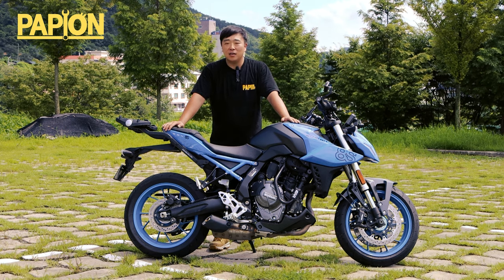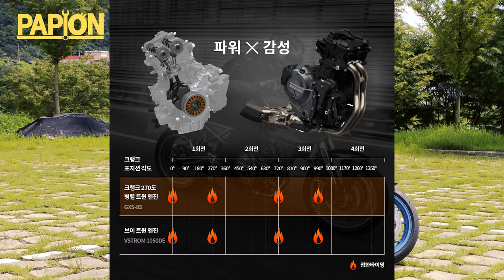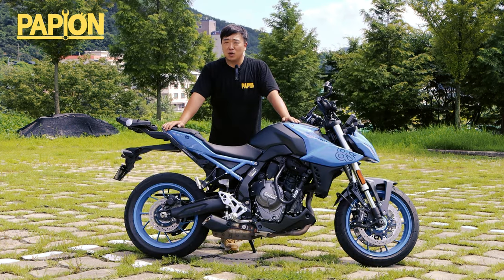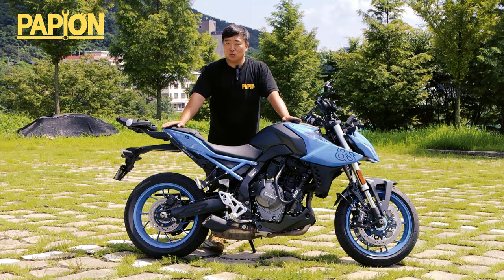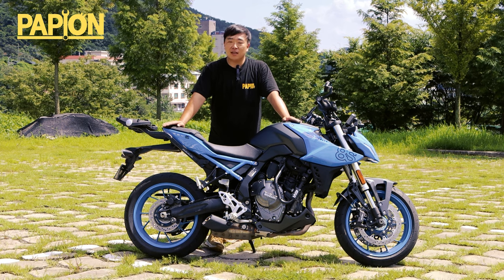이 녀석은 새롭게 공개되고 있는 병렬 2기통, 꽉 찬 800은 아니지만 800cc급에 준하는 병렬 2기통 270도 위상차이를 가지는 크랭크를 장착한 크로스플레인 엔진 형태를 가지고 있습니다. 기통수가 4기통보다 떨어지는 녀석들은 진동이 좀 크기 마련인데, 스즈키는 이 녀석을 크로스 밸런서라는 진동 감세 기술을 사용했다고 합니다.